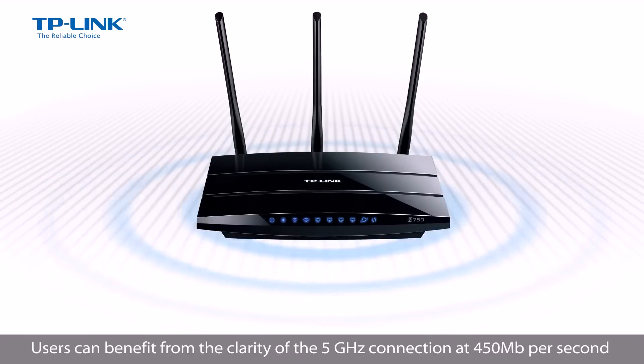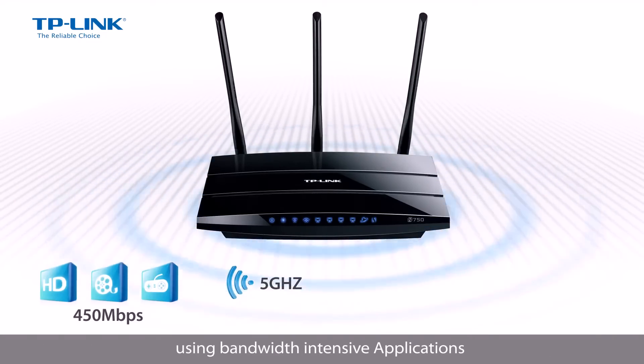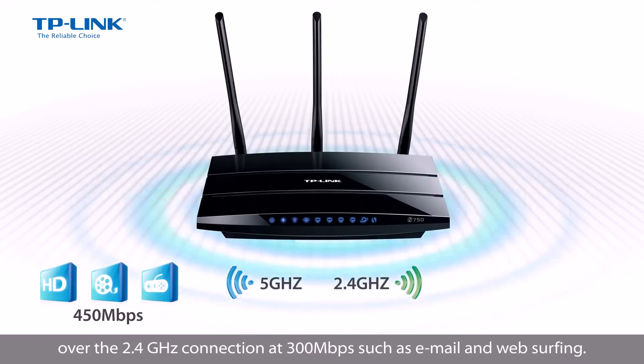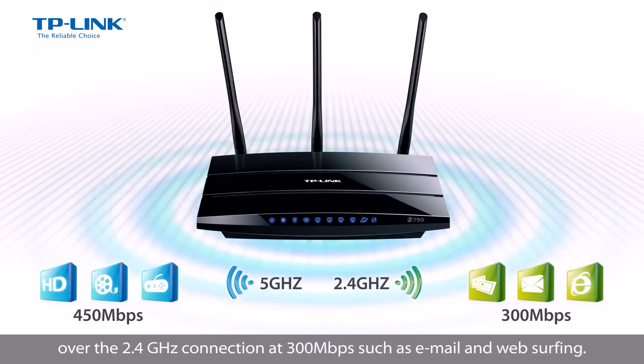Users can benefit from the clarity of the 5GHz connection at 450Mbps using bandwidth intensive applications, while at the same time using less bandwidth intensive or day-to-day applications over the 2.4GHz connection at 300Mbps, such as email and web surfing.